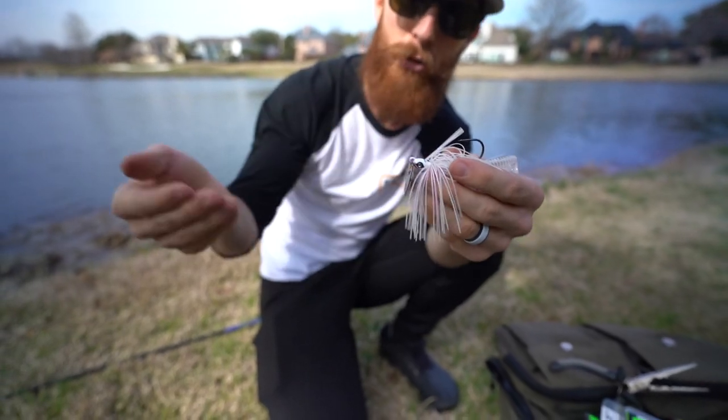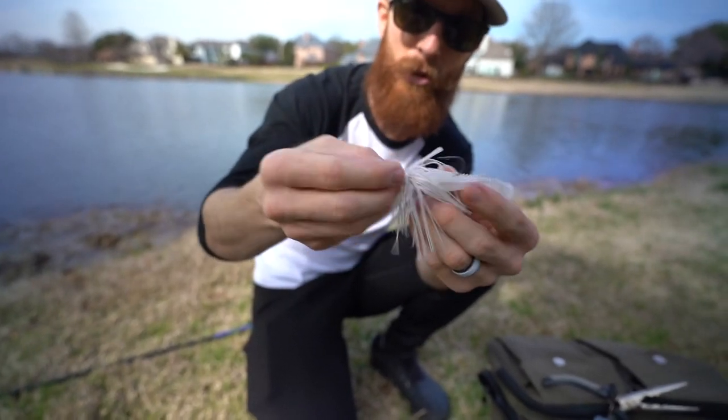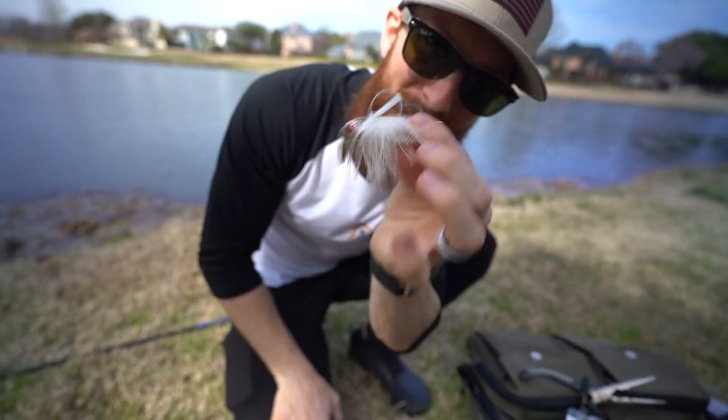The chatterbait is going to stay closer to the surface. You can work it over the grass and other structure, so this guard is not necessarily as needed. That hook is going to stay straight up and you're going to have that chatter going. I think we're going to get some hits, guys. Let's get this thing in the water.